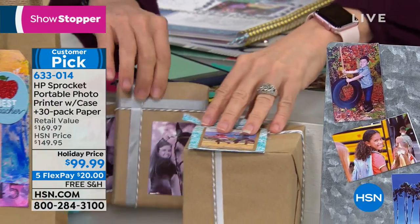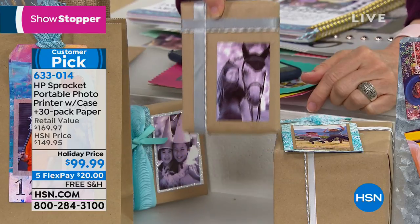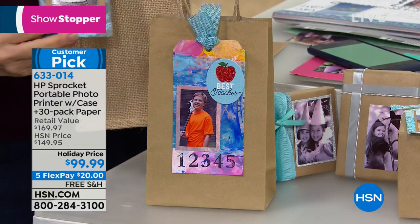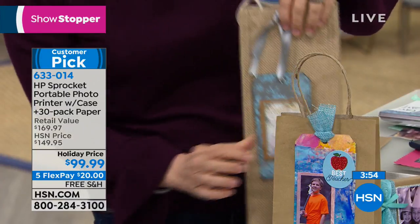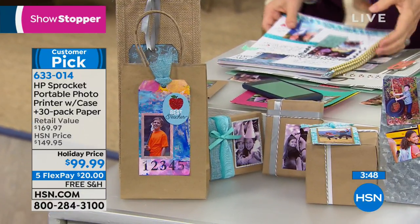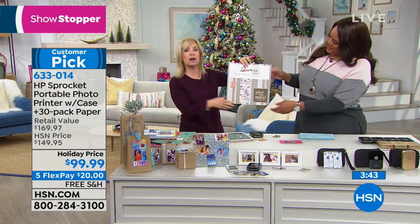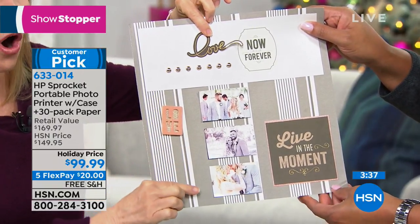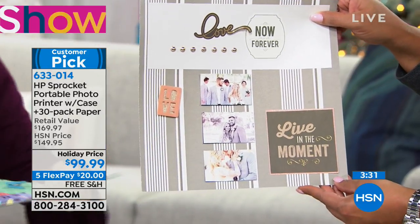Think about wedding showers, baby showers, anniversaries — all these fun little things you can do with it. If you have kids, they can decorate their folders. Scrapbookers — for your scrapbooking pages, we all love big photos but sometimes you need smaller sizes. All two by threes. You can print them in black and white or color. You can even make a calendar. Here's summer with my kids — so cute. They're sticker backed so you don't even need glue.